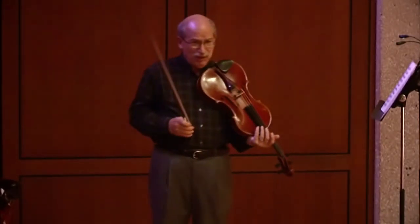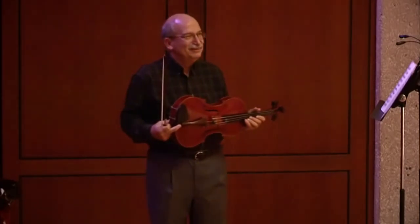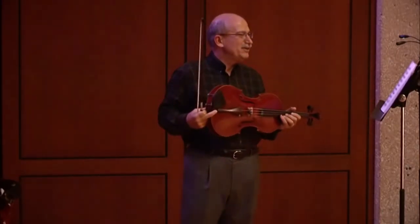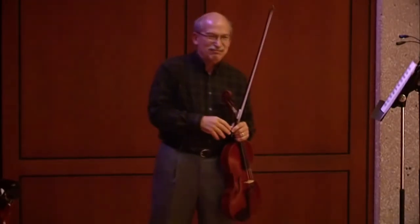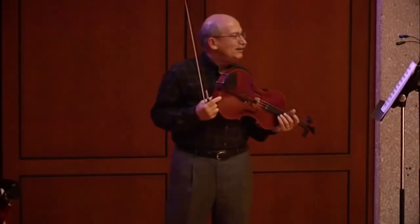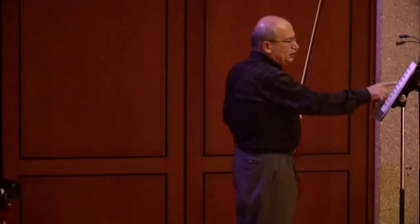Bach didn't indicate bowings — he didn't presume to tell the performer how to perform the piece. He didn't put in any bowings or dynamics, so you're at liberty to do it however you want. If you purchase a copy, it's liable to have been edited by somebody who put in those markings. This particular version was edited by Louis Schwetzinski, who I presume was perhaps a Polish viola player.